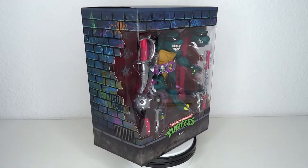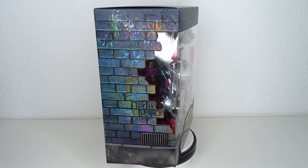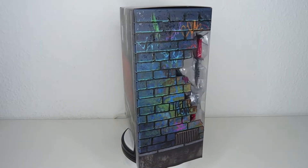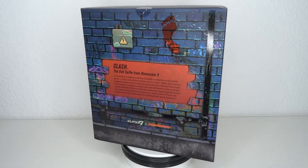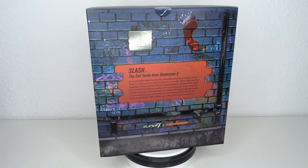It's TMNT time! Hello and welcome to another figure review. Today we're going to have a look at the Super 7 Teenage Mutant Ninja Turtles Ultimates Slash figure — the Evil Turtle from Dimension X, as it says right there on the bio.